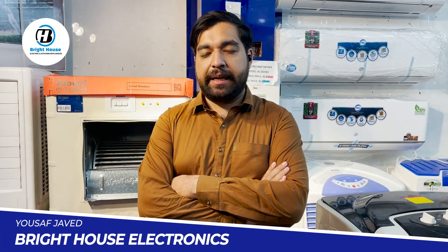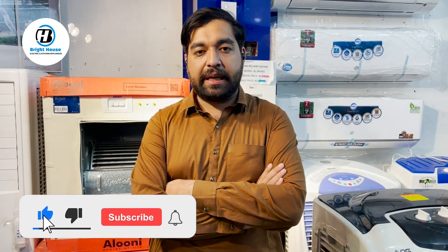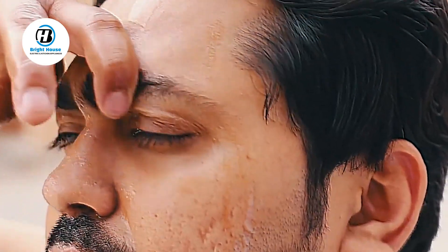Hello friends, I am your host Muhammad Yusuf Javed, you are watching Bright House. We will bring you the best and good products in the future.